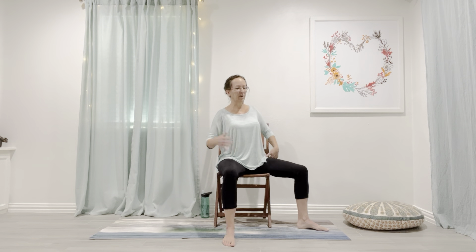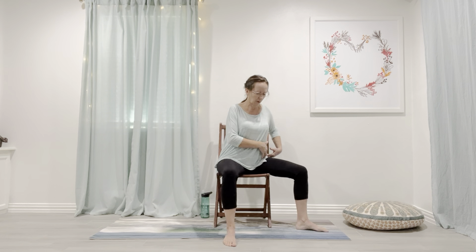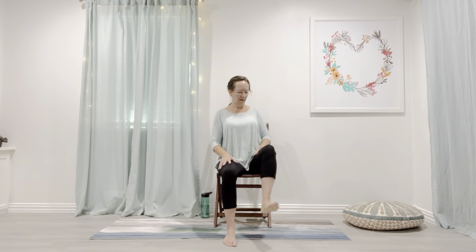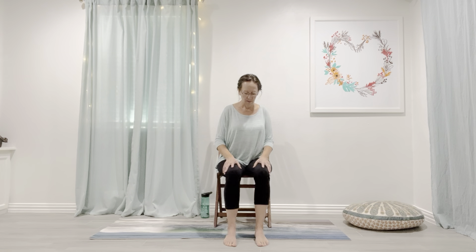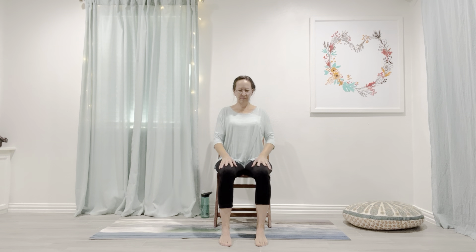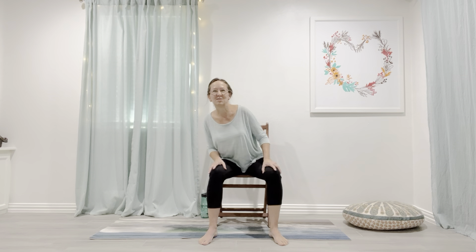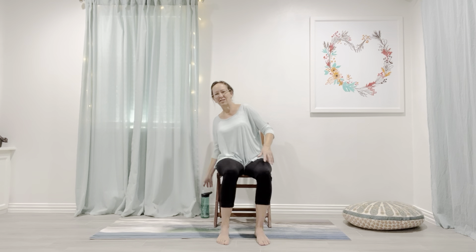Slow and mindful so we can get quality movements. We're going to do a little cat-cow, one or two, then maybe come back up to mountain pose, take your feet a little wider, and do some torso circles. I feel like that's a lot of work already — maybe I'm just exhausted because I mowed the lawn this morning!